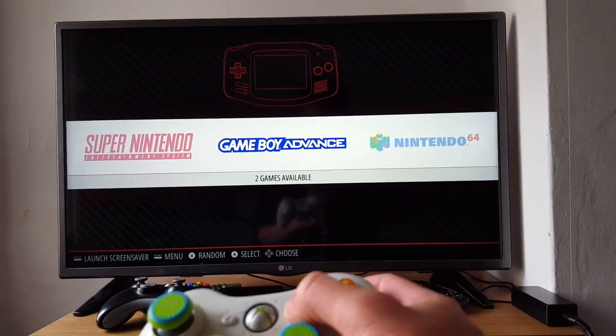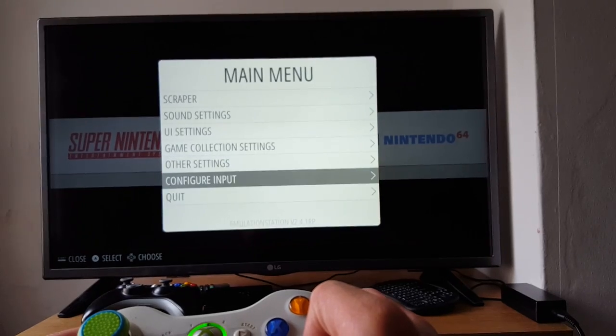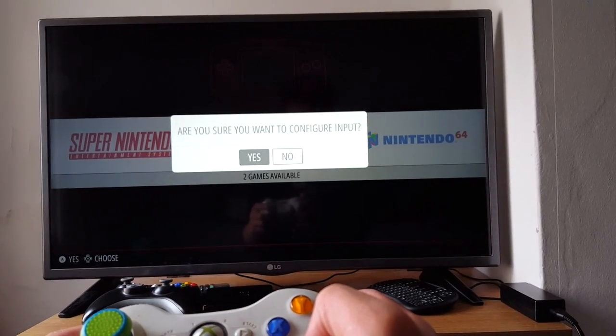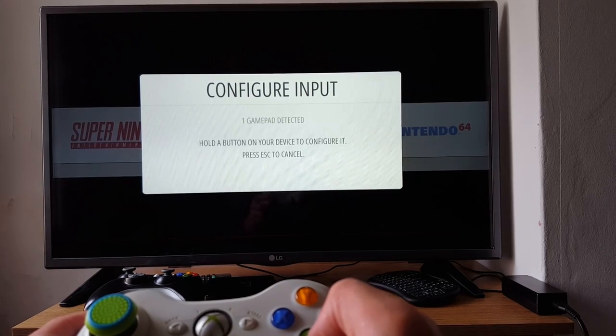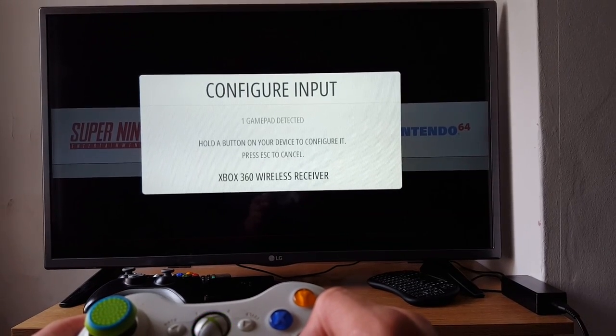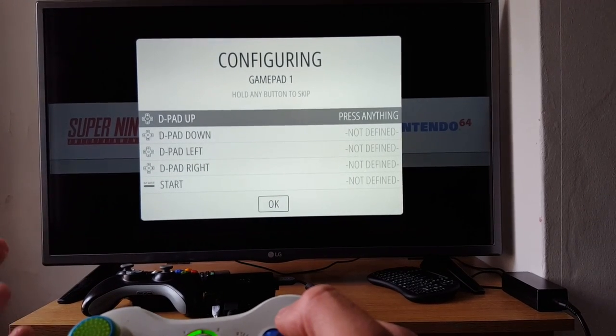To configure the controls, it usually comes up with configure input, and then you say yes. One gamepad detected — this is what will happen the first time. You hold down a button and it pops up saying Xbox 360 wireless receiver.